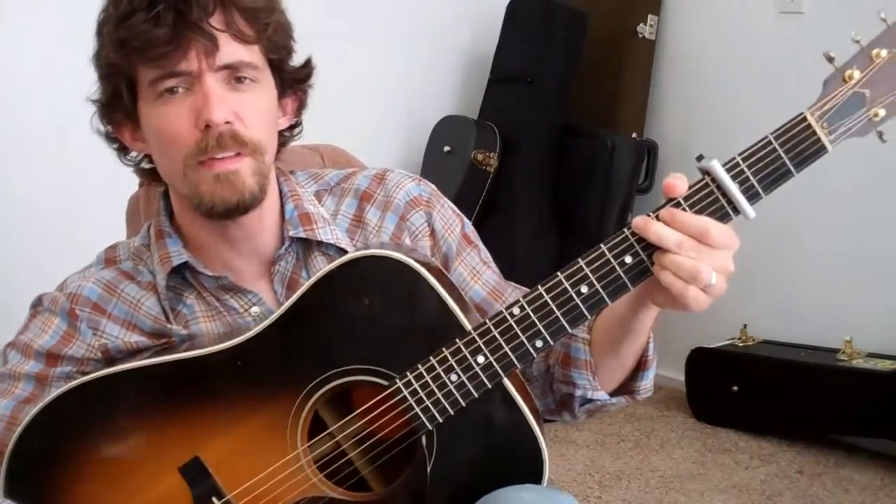Howdy folks! Zane Williams here. I've got a little tutorial video for you today. I'm going to teach you how to play my song '99 Bottles of Beer.'